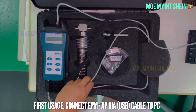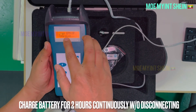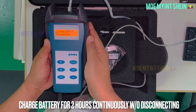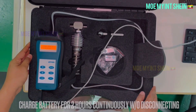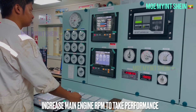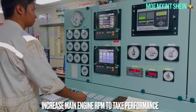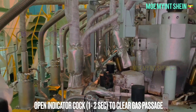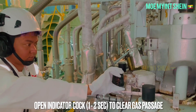Before measurement, you need to charge the electronic indicator using a USB cable. For first-time usage, charge the battery for two hours continuously without disconnecting. Firstly, inform the navigation bridge and increase engine RPM to take engine performance.